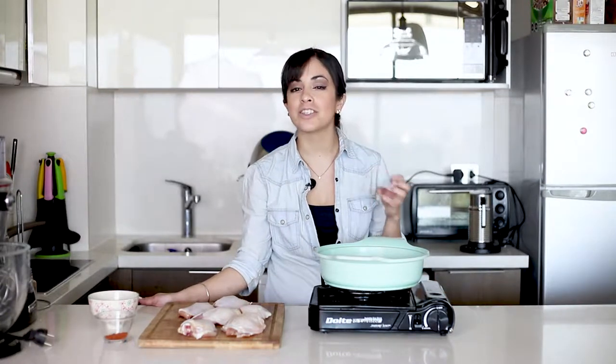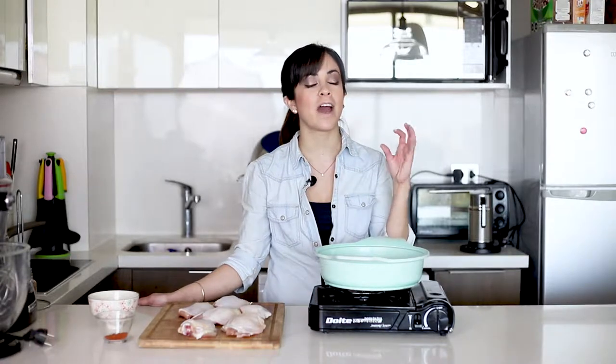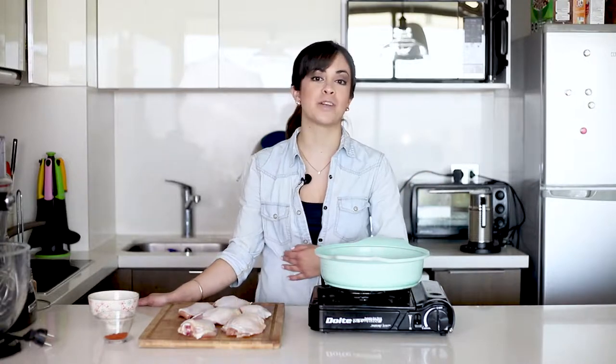Today we're going to do a really delicious chicken recipe that you can do for any lunch or for a lot of people, and it's not that difficult to do. We're going to do a paprika chicken and we're going to pair it with a roasted pepper sauce and we're also going to serve it with a bit of mashed potatoes, which are my favorite.